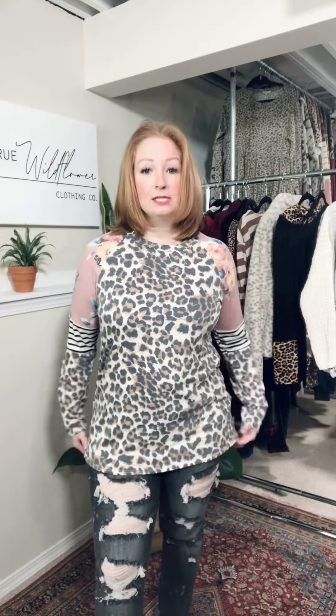I'm wearing my true size, a medium. I feel like it's the perfect fit — I would go true to size on this one. I have plenty of room. It's got a good stretch. It's actually long in the back, so if you don't have a big booty like me, you could do this with leggings. I love it with jeans. I would probably size up one to do it with leggings because I'm bigger here — that way I would have extra coverage back there.